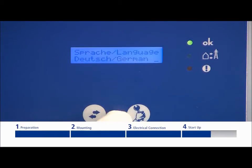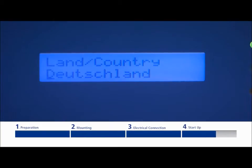Use the right-hand button to change the respective parameters. This menu is continuous too. During the initial startup, the appropriate country and language must be selected.